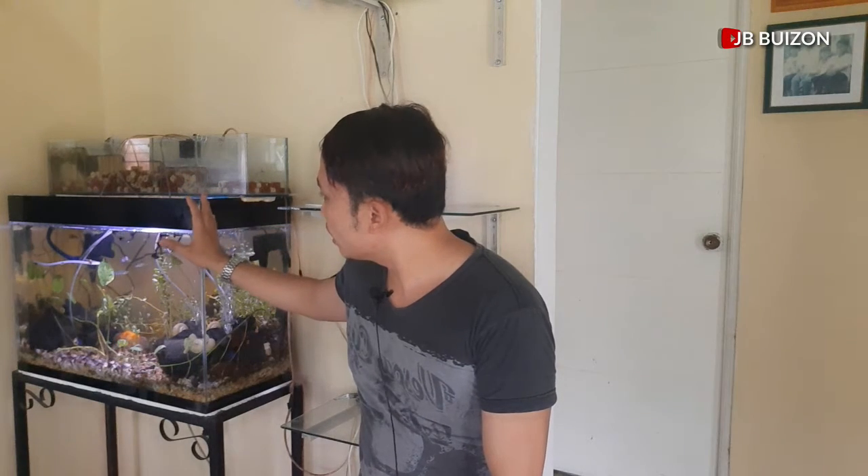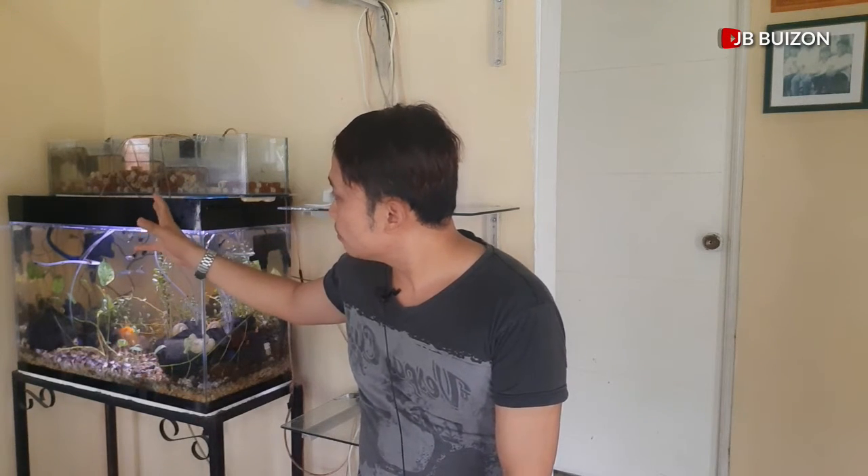Kaya ang ginawa natin, sa halip na maglagay tayo ng buhangin tsaka ng foam, ang nilagay na lang natin ay ang ating ceramic at tsaka lava stone. At nakita natin na maganda rin naman ang magiging flow niya.